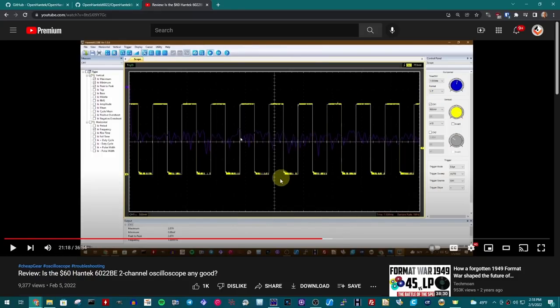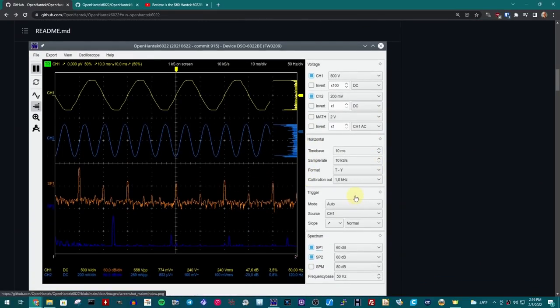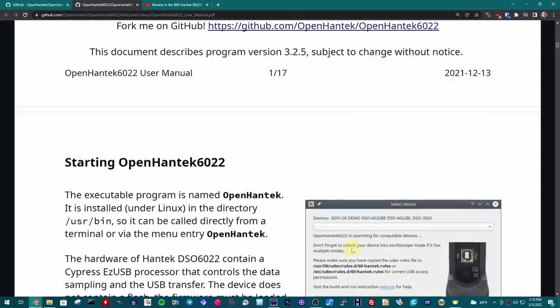It turns out there is an open source piece of software that can run this scope — Open Hantech 6022 — designed specifically for this oscilloscope. What's even cooler is that this software works on Linux, Mac, and Windows. So if you're a non-Windows user and want to use the $60 scope, just use this open source software. When I first looked at the project, I was surprised the software looks quite a bit better than what comes with the scope, and it's maintained and updated. Open Hantech has quite good and thorough documentation.